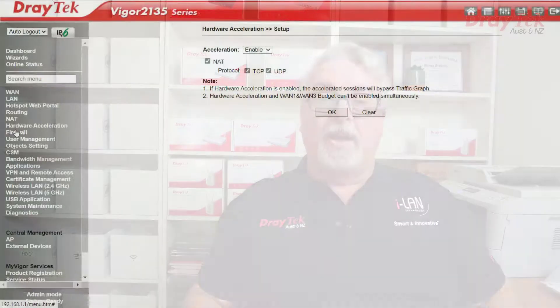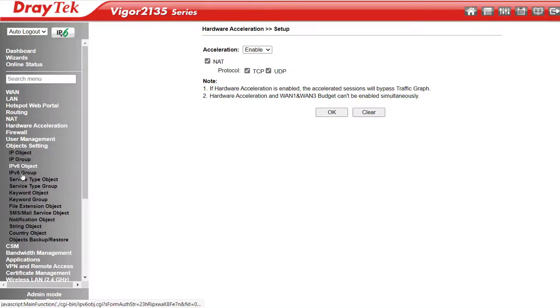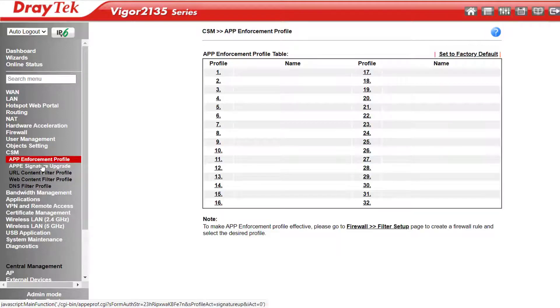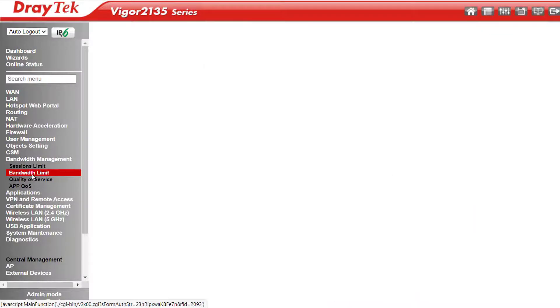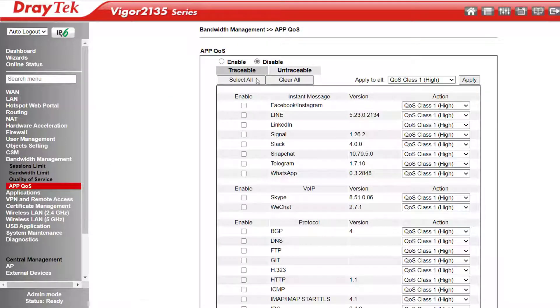The firewall is object-based, and down here under Object Settings is where we create the objects. CSM Content Security Management is where we can set up filters to block or allow certain content. Bandwidth Management allows us to set session or bandwidth limits and alter the QoS settings. Under App QoS we can select applications we want to prioritise with a single click.